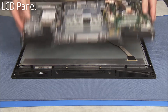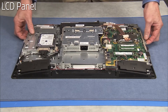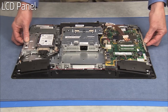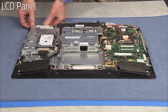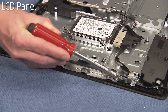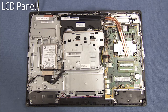Carefully align the middle frame assembly over the panel. Feed the LVDS connector from the panel up through its access hole, then place the middle frame down onto the panel assembly until the black tabs on the front bezel snap into place on the middle frame. Secure the middle frame to the panel assembly with the four Torx head screws on the side edges of the middle frame and the six Torx screws at the top and bottom of the middle frame.